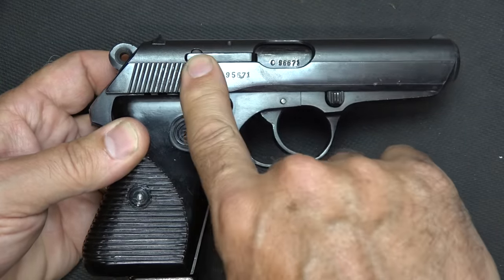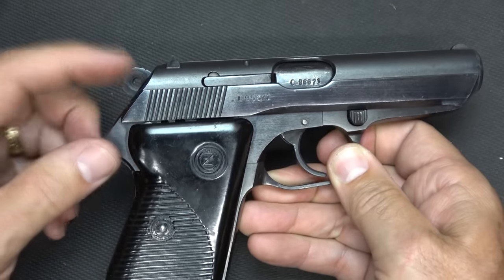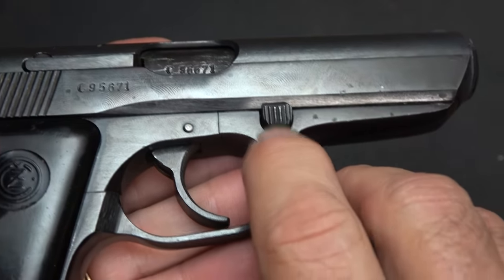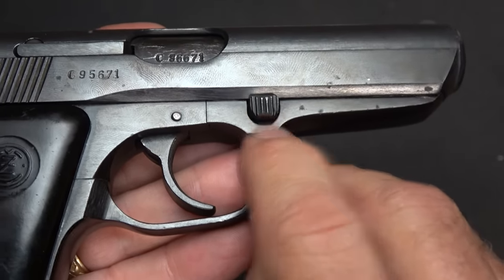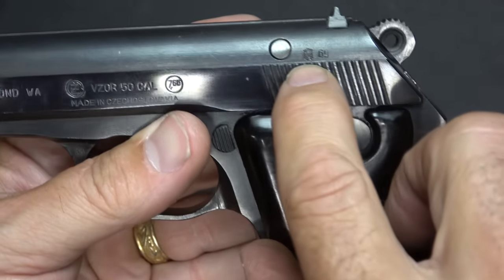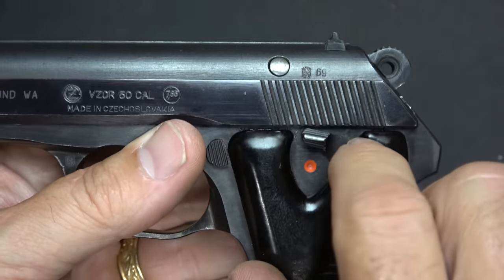One of the big things is that it has extended serrations — on the originals the serrations were about a third shorter, so this gives you a little bit extra. Also, on a lot of the original Model 50s, it had a solid hammer; this has the commander style with the hole through it. The takedown lever had a crosshatch pattern added to it on later versions; this one retains the original. The serial number was placed right below the ejection port. Right here we have a lion — this is their proof mark — and then '.69', which denotes this handgun was made in 1969. 1970 is when they went with the Model 70.